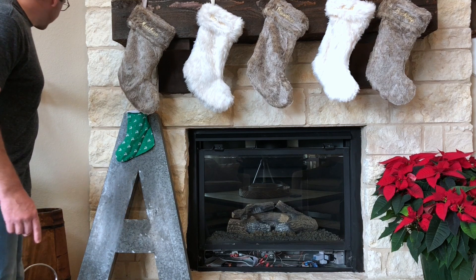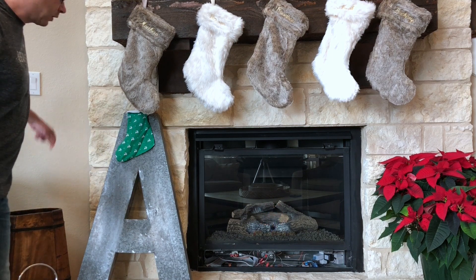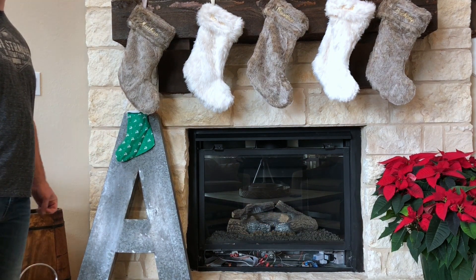With that done, our switch now controls the fireplace as well as our Alexa. Turn on the fireplace.